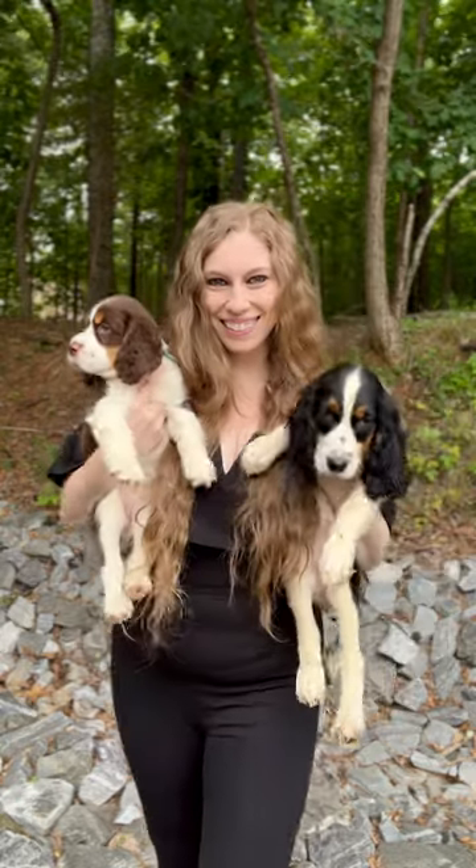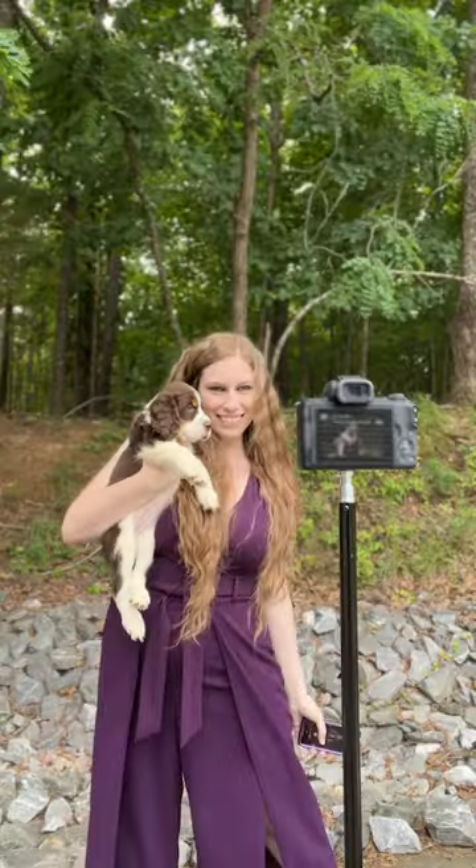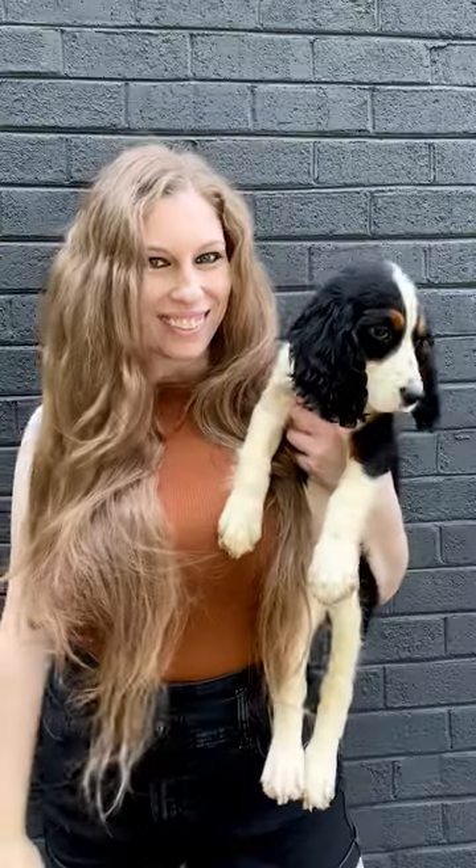If you have a new puppy, you need to do a mommy and me photo shoot. You can use a camera on a timer or with a remote shutter release, or you can set your phone on cinematic video and record a video to take screenshots of later.